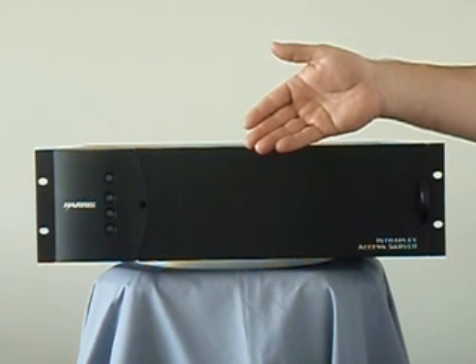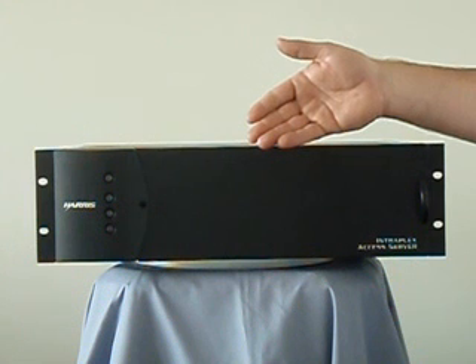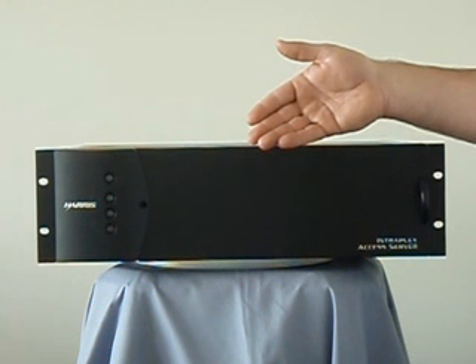We'll start off with, first of all, general information on the multiplexer, then overview Syncrocast, Harris' automatic simulcast control, then talk a little bit about some of the individual voice modules you can get to create any kind of system that you want.